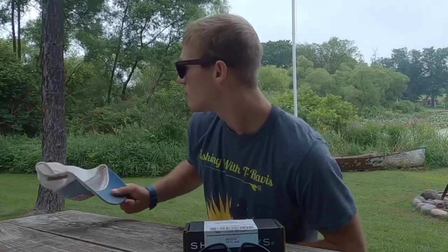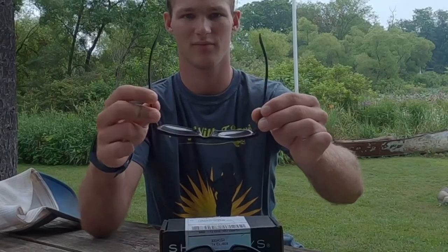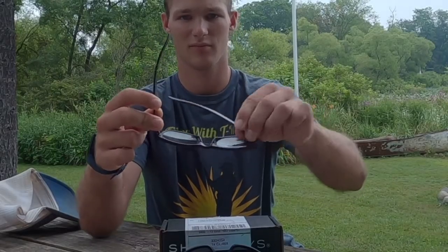I bought both pairs in a regular size. I have a slightly small head but they fit just fine — not too tight, not too loose. If you have a larger head they might be a little tight. The frames are all plastic and seem very durable and good quality, and don't really dig into your head. The True Timber frames are a little tighter compared to the X Series, which open and close easily, but it's really not a big deal.